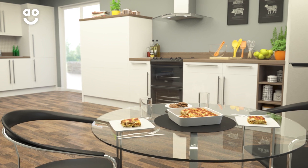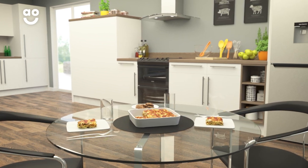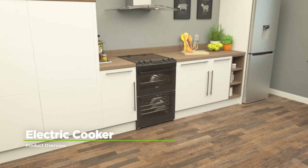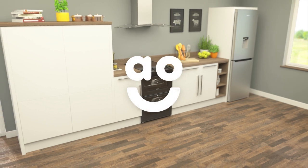This means you can cook a variety of meals at the same time, and you'll even save on your utility bills too. If you're looking for an electric cooker with ceramic hob to help you get creative in the kitchen, this model from Zanussi is the perfect choice.